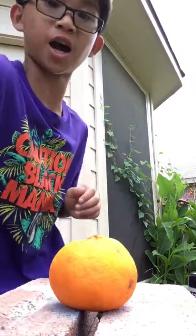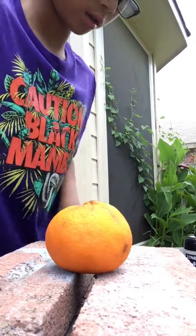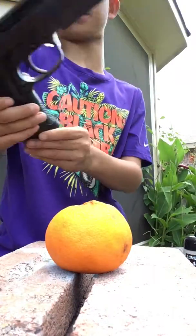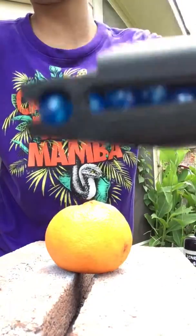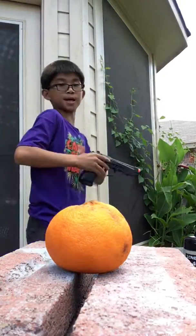What's up guys? I haven't made any videos lately. I'm in my backyard. And you see this orange? It's going to be shot by my airsoft gun. It's loaded. So you guys are going to be right there and I'll be back.